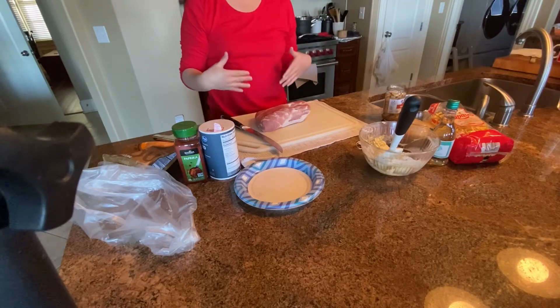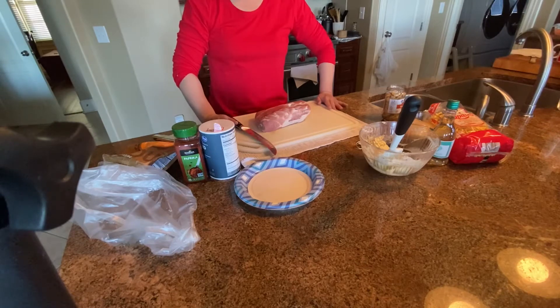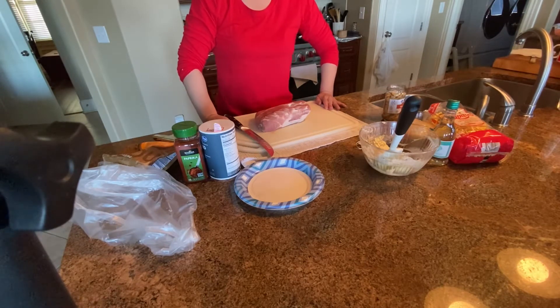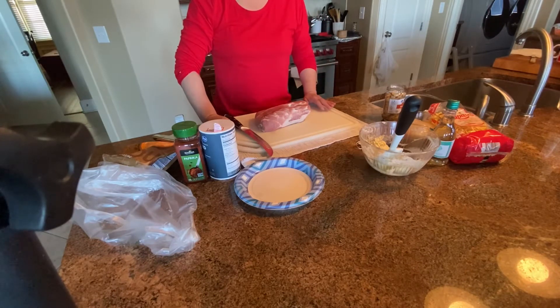Hi everyone, welcome back to my channel. My name is Soy. Today I want to show you a recipe. It's a copycat recipe from Swiss Hibiscus in Portland, Oregon. The dish's name is called Paprika Schnitzel.